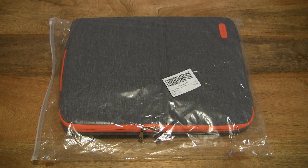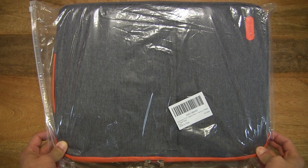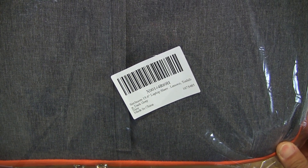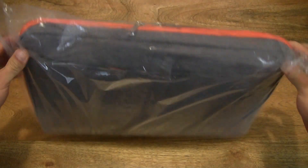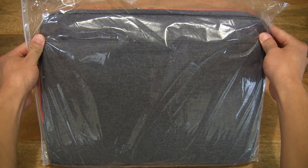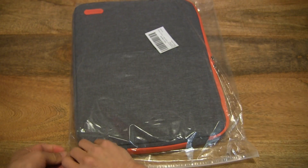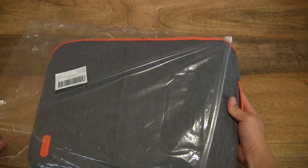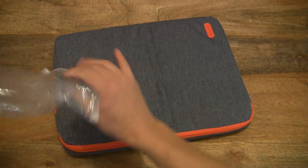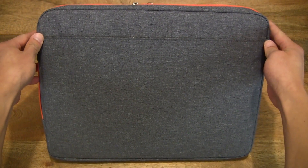Hello everybody! Today we're going to unpack, take a close-up look and test the Simboom 15.6 inch laptop sleeve. So let's go ahead and open up the packet. Inside this clear packet is a Simboom laptop sleeve for laptops up to 15.6 inch in size. It's also available in another size for 13.3 inch laptops. Now let's go ahead and open up the packet by sliding open the zip seal and sliding the laptop sleeve out.